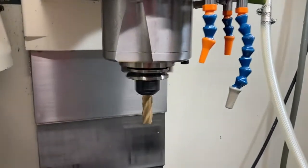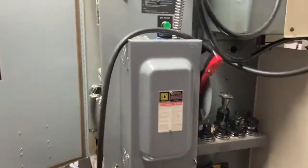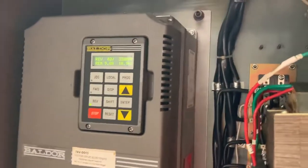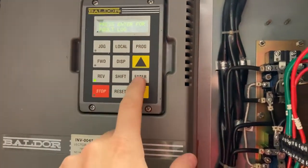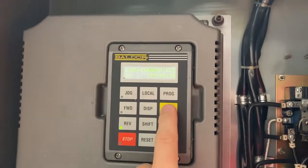Maybe there's a problem there. Coming over to the display here — there were some overcurrent alarms. Display, enter — you can see the last couple of alarms; it's multiple overcurrent faults.